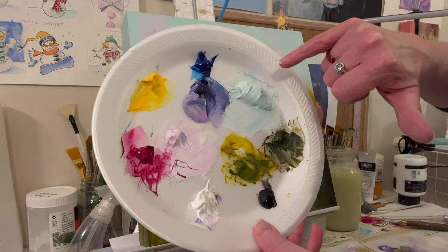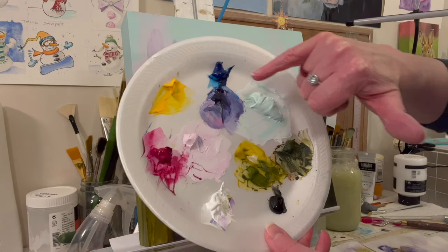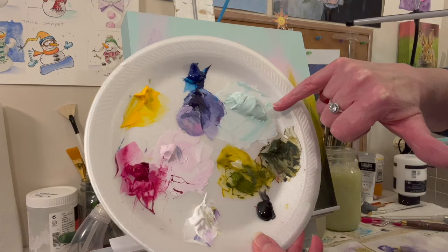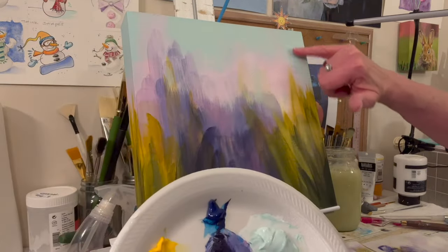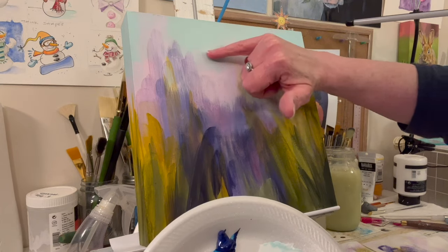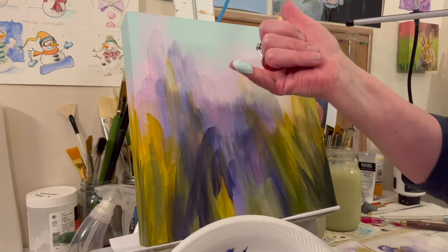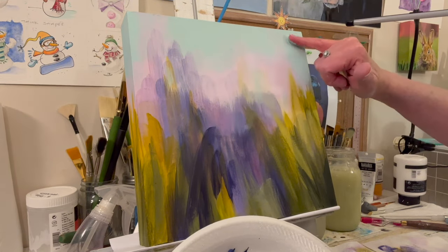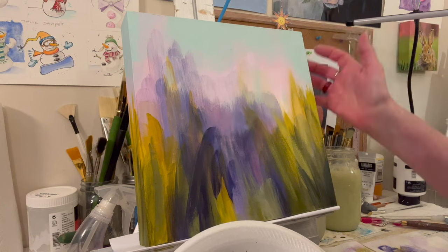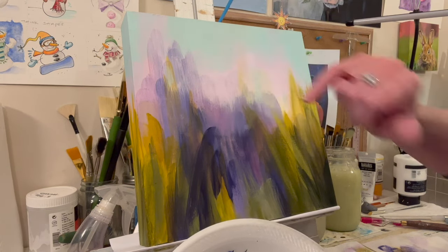I mixed a sky color: a lot of white, a little Phthalo Blue, and just a little yellow, which makes kind of an aqua color. I don't know how it's going to look on video. A little bit of the canvas is coming through — when I was drying it with a hair dryer I kind of smoothed it out. A little bit of the cradled wood panel is coming through. You can't really see it, but it's a little warmer, which I like.